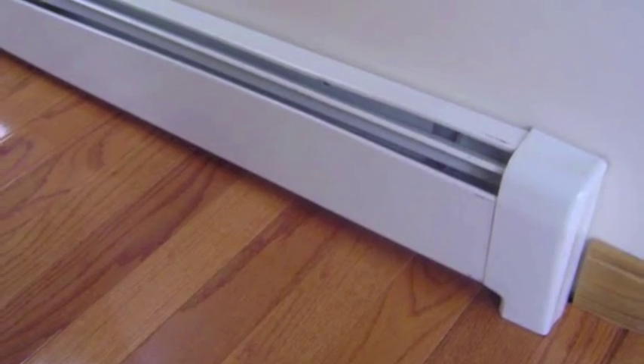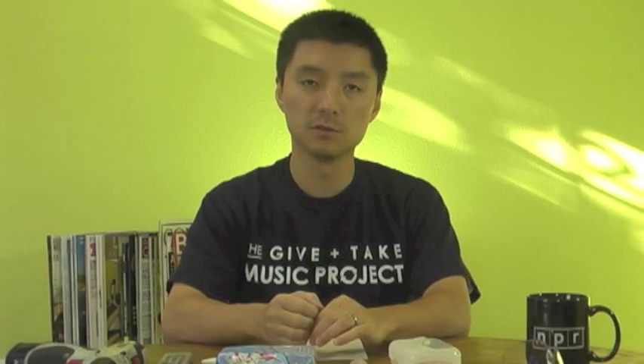Baseboard heating refers to the older style heaters that run along the bottom of the wall, seen often in older homes. These are direct heating coils you can actually feel the heat coming off of. If your guitar is on a stand near a wall with baseboard heating, a large amount of heat is going to be pushed right onto the back of the guitar — and that's not a situation you want.